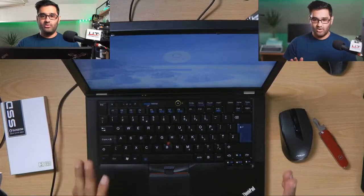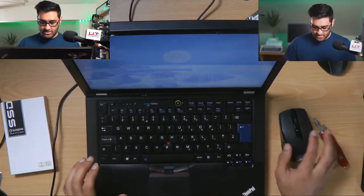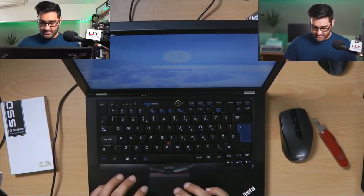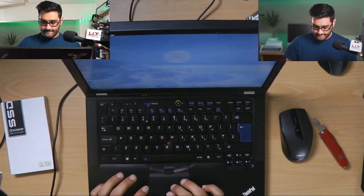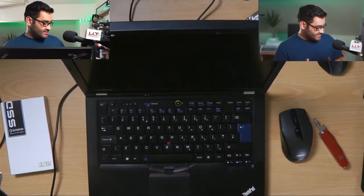We did a fresh install on this already. We're going to be putting Windows 10 on the new drive — we might show you that, we might not, depends if you want to see it. That gives you an idea of how quickly it booted up because we already had an SSD in the drive.